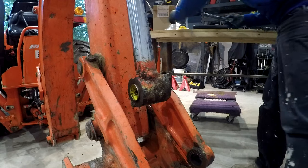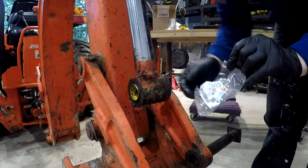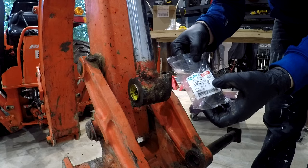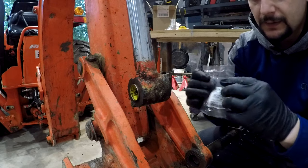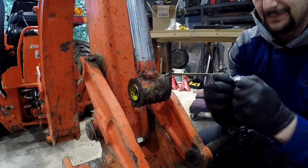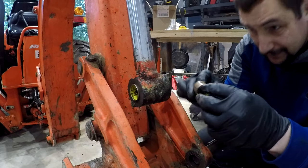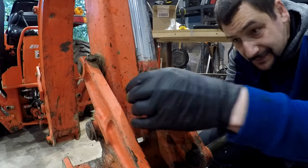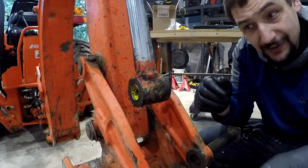Let me grab the other one. These are from Kubota, and they are the 6602156130. Look them up on the parts list, go through the diagram, figure out the ones you need. It looks like they just go right in there - just like that.